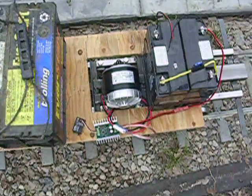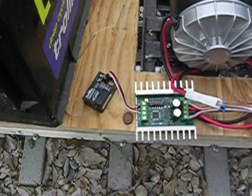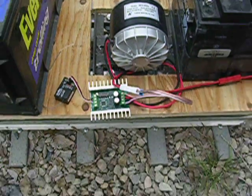Here's what controls the entire thing — here's our motor controller and the RC receiver. You can use whatever you like; the RC receiver is most convenient for this test.